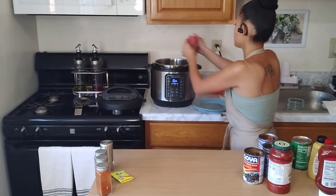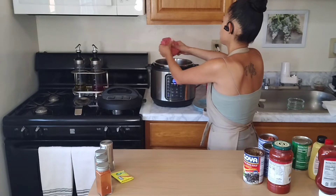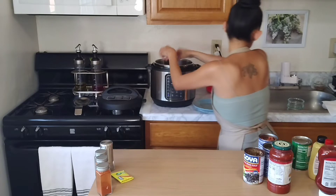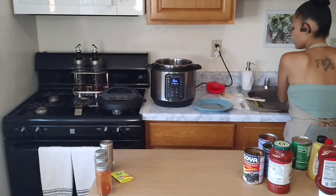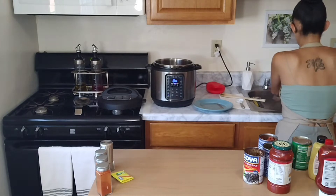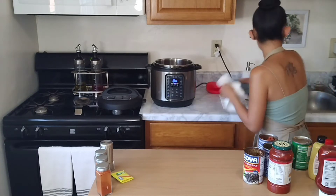Break the beef apart as little as you can. Let's wash off our hands — this time I don't have gloves — and wipe that down.